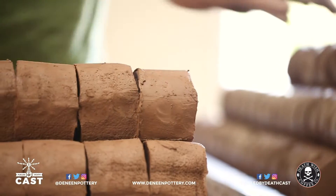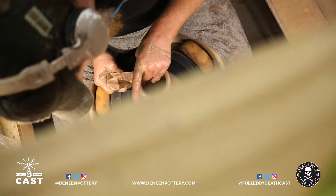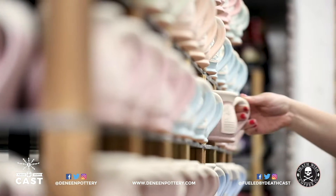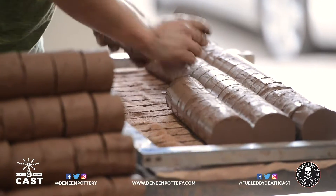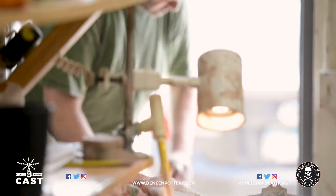When we start, we start with logs of clay that we extrude because we process our own clay in-house, and we cut them up into the perfect bite-sized pieces. Our potters will stack up like two or three hundred pieces. In the morning, you walk past the potter's lane and everyone's got huge piles of clay. Halfway through the day, halfway gone. End of the day, all gone. That transformation is amazing.